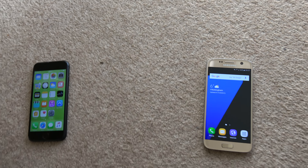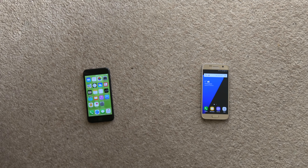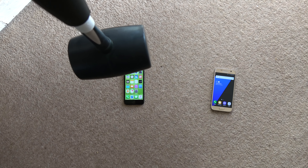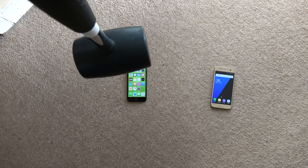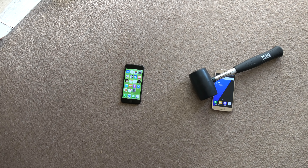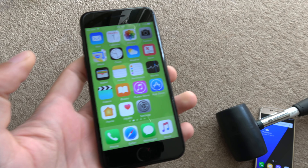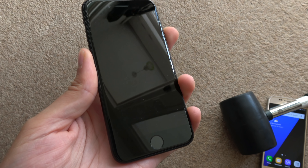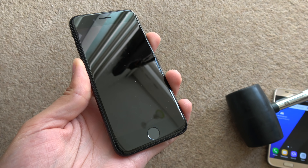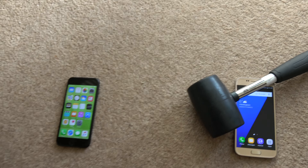We're going to stand up a little bit and go higher — I think about 6 or 7 feet. You know how I am with my measurements, I don't really know. So let's see. And you can see still very good — no marks, no nothing. Fantastic.